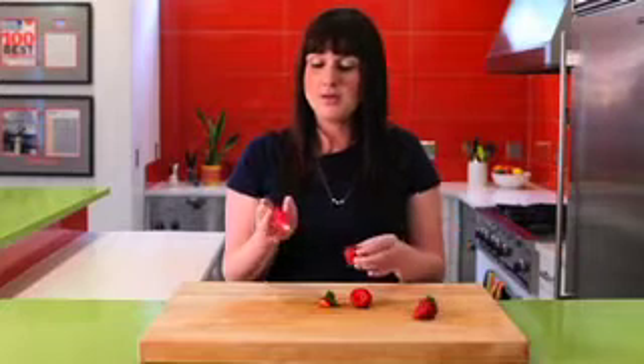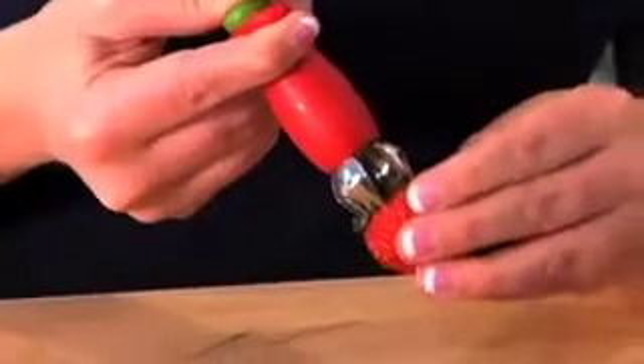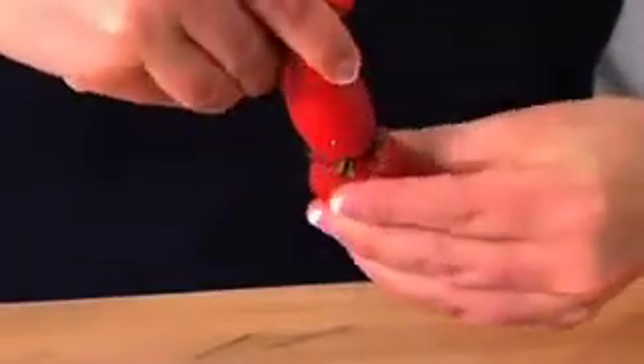Let's do that one more time on a smaller one. Push the button, out comes the claw, insert right into there as it naturally pulls right in there, then twist.